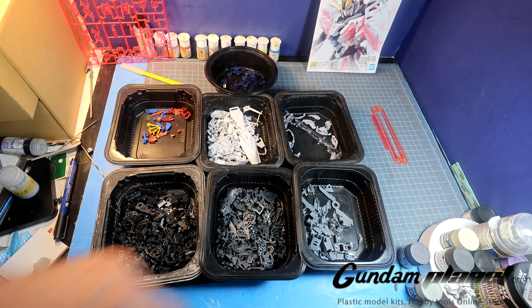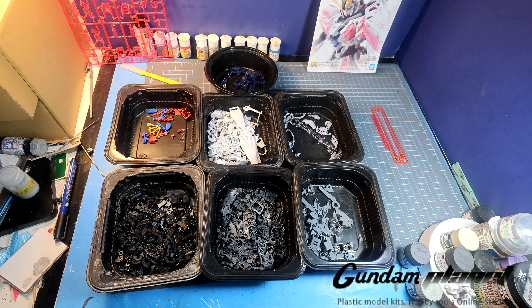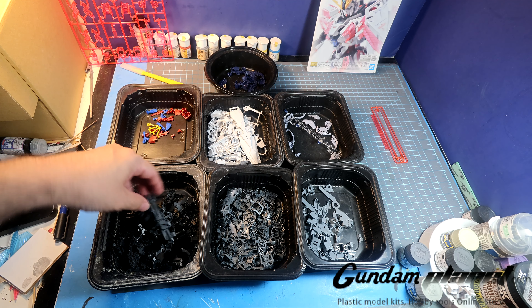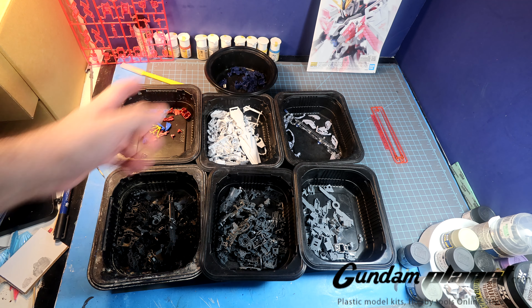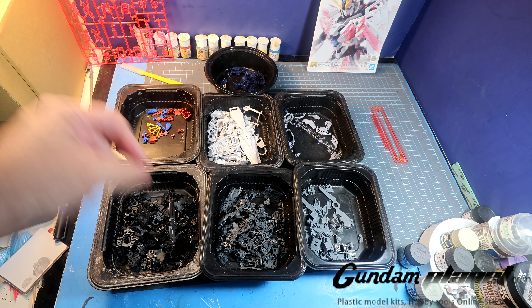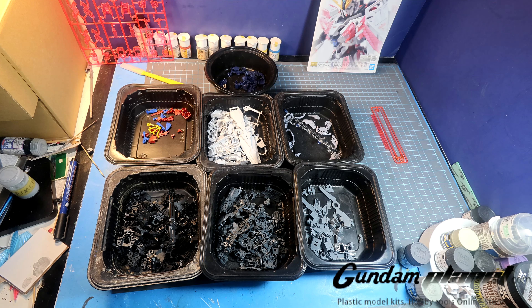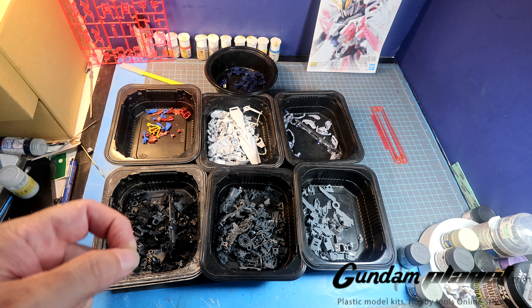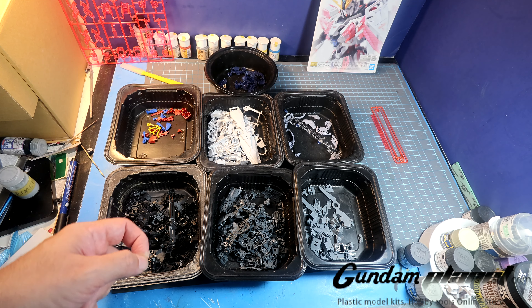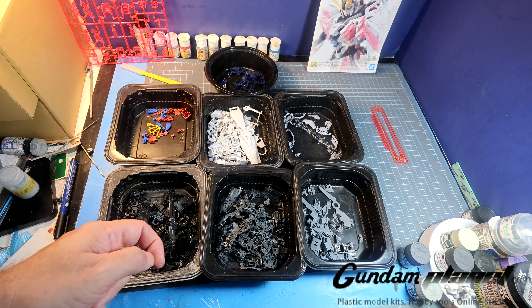Nine color choices. This is a lot of parts — a tremendous amount of parts for a kit that does not have a backpack or extra weaponry, only a shield and a gun and extra parts to make a different type of gun. But boy, I was completely and utterly surprised how many parts we are seeing here for this.